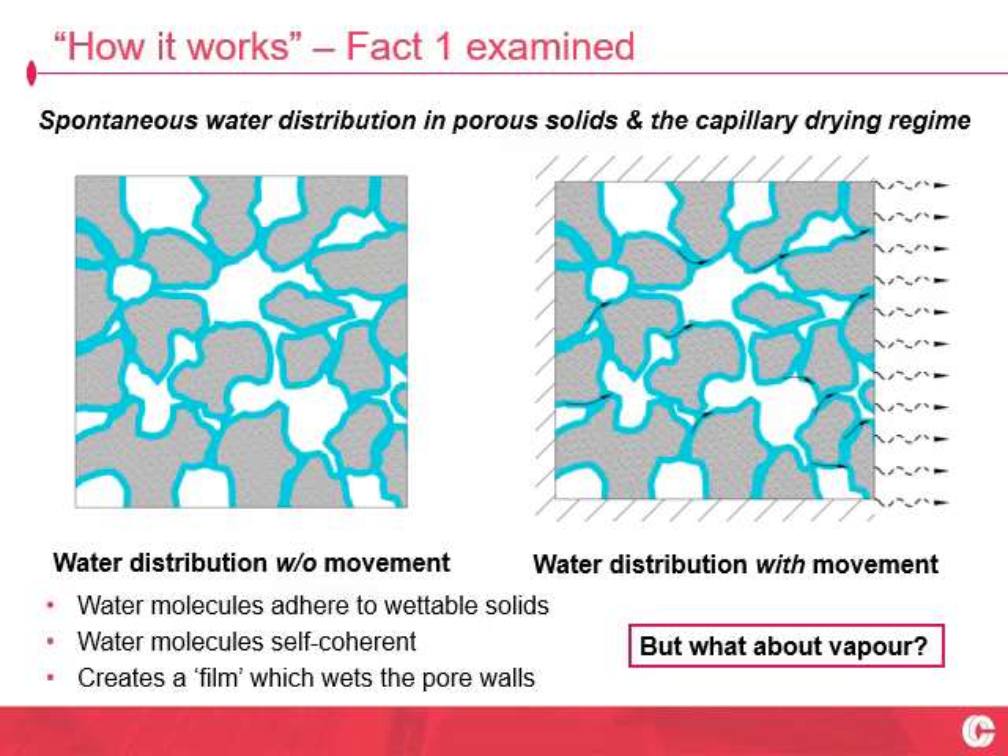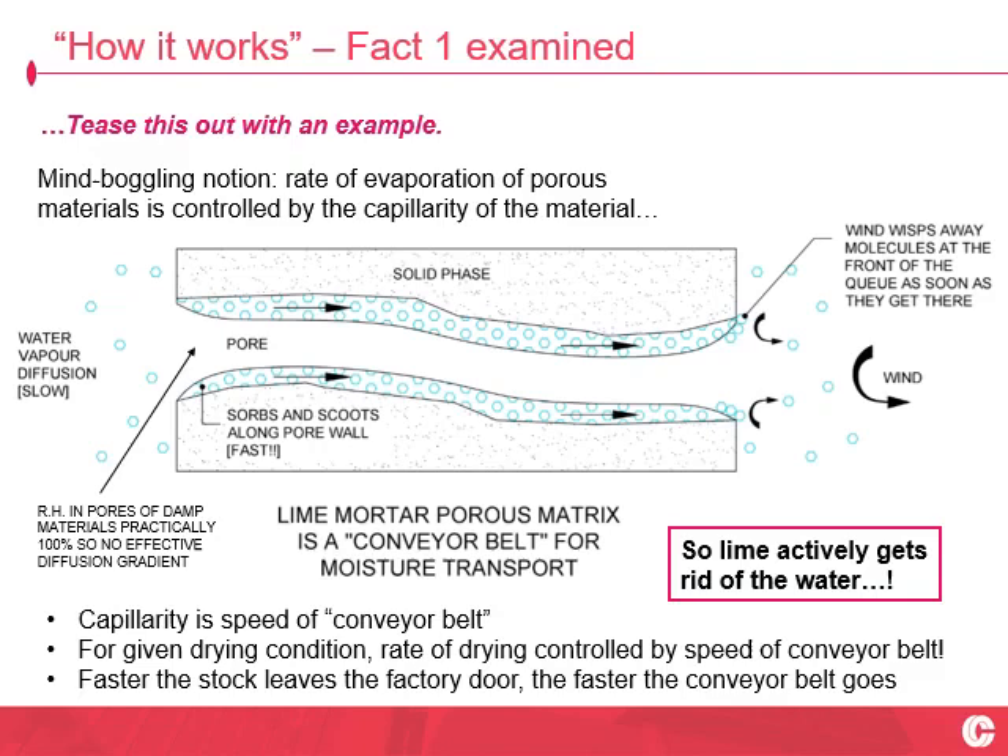Water or moisture moves through porous building fabric in the liquid phase, not in the vapour phase. Let's examine the vapour phase a bit further.